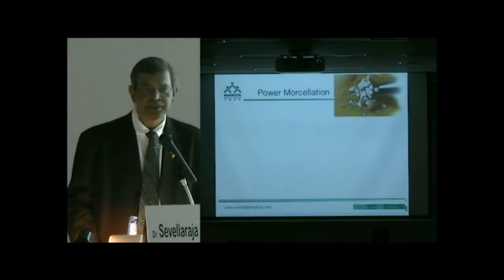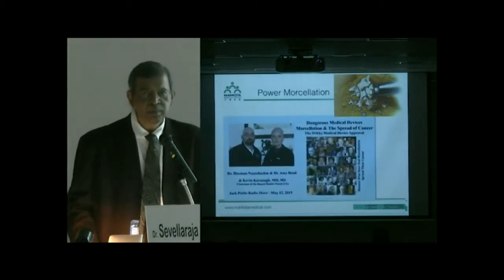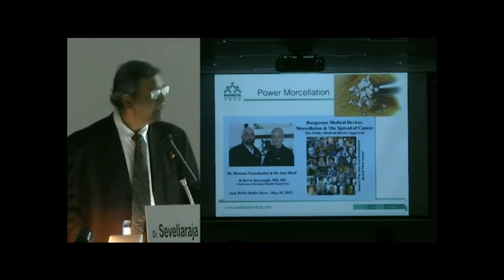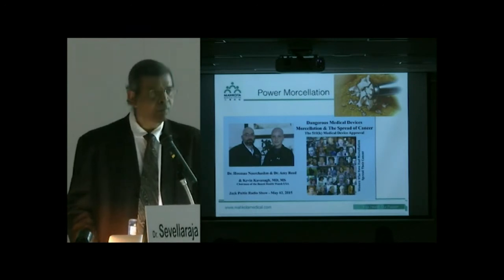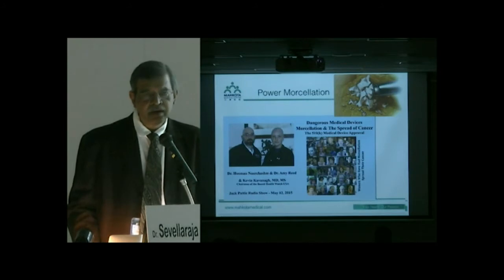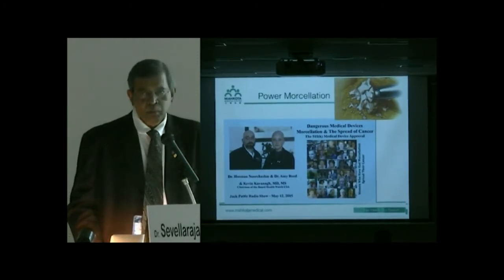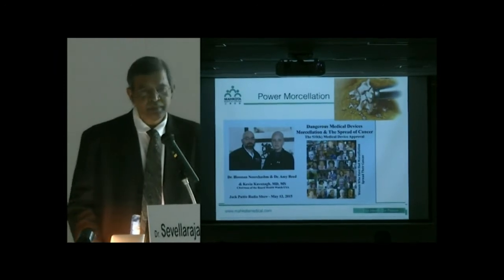The last method is power morcellation. The problem is well known: in the United States, a patient who has since passed away had leiomyosarcoma, power morcellation was performed, and it disseminated — this became a major issue and power morcellation has been banned in the United States and Canada. In most other parts of the world it is not banned, but we want to be cautious and prevent such things from happening to our patients.